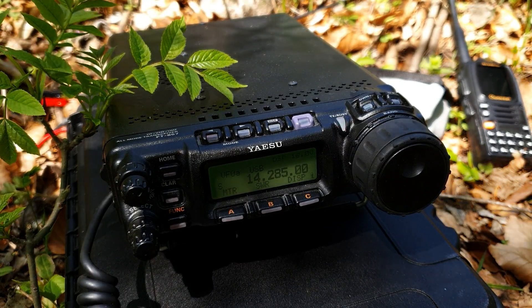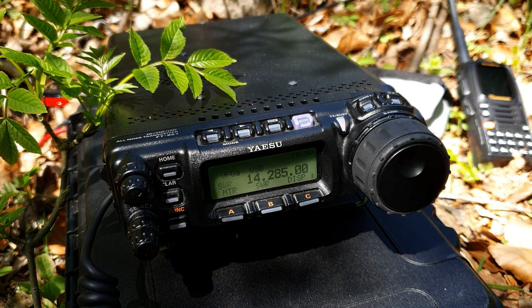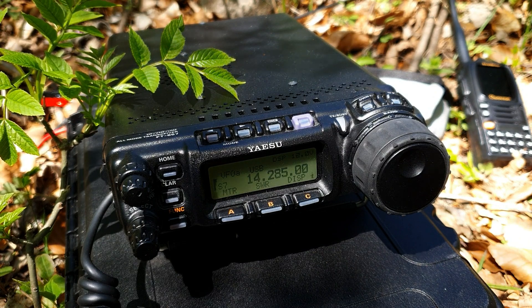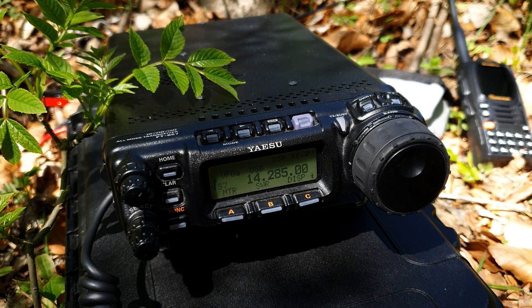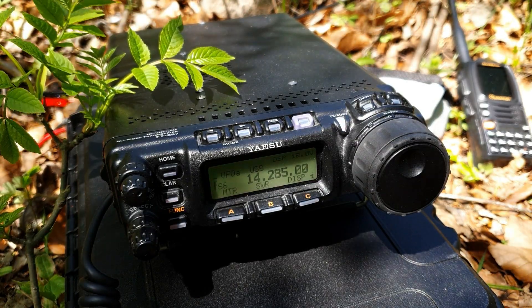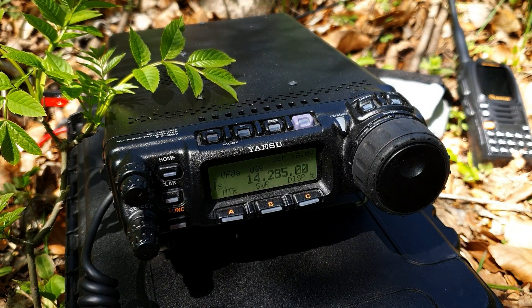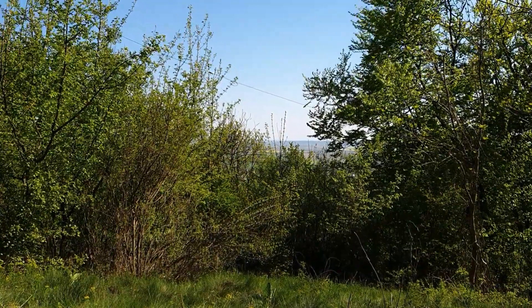EA2CP again — EA2CP, please go ahead. Somebody is tuning on the frequency — can you repeat again? EA2CP, Charlie Papa. What is my report? 5 and 5 for you. QSL. Okay QSL — thank you for 5 and 5, you are 5 and 7. 57 in the eastern part of Slovakia. 73, my name is Paul.